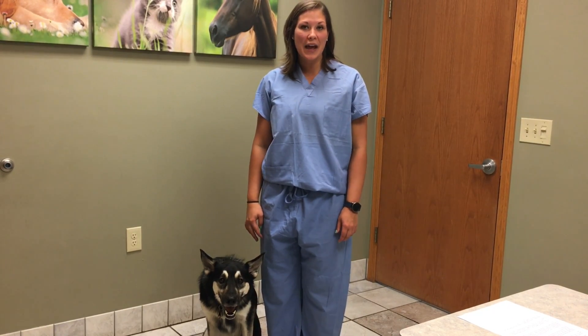Badger Veterinary Hospital would be more than happy to answer any questions you have about microchipping your pet. Just give us a call anytime and we're happy to help.